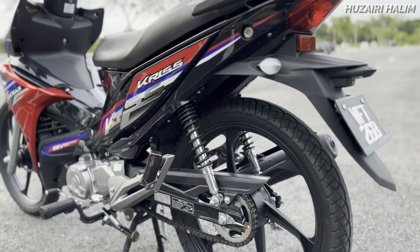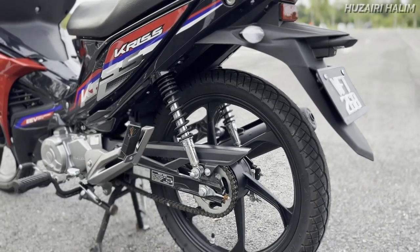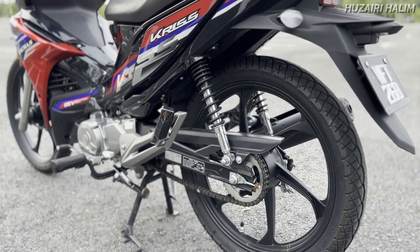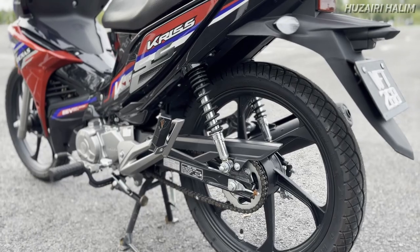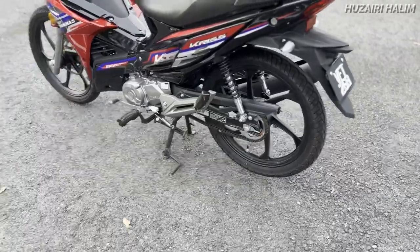Katanya adjustable tapi aku tak sure dekat mana adjustable dia. Mungkin kena buka bahagian atas tu, ada skru ke apa. Aku tak rasa dia boleh guna tangan sahaja macam mono RCB ke apa. Tayar depan dan belakang kedua-duanya adalah tubeless.